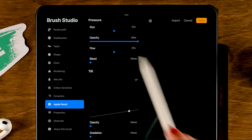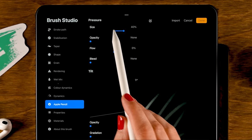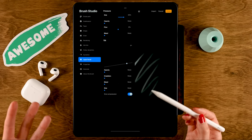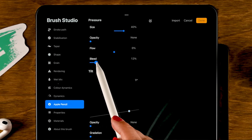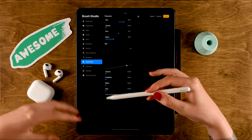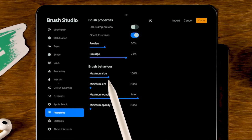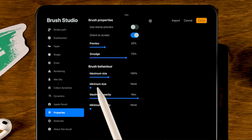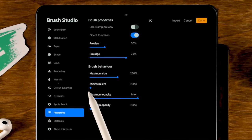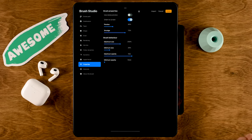Next, we'll go to Apple Pencil. We will turn off opacity and turn up the size to 40%, meaning the harder you press with your Apple Pencil, the bigger your stroke will become. Let's also make it bleed a little more as you press harder — set it to 30%, so if you press harder the paint will bleed around the edges. Then we can go to properties to set the maximum size to 250% and the minimum size to 20%.